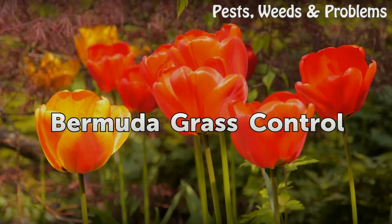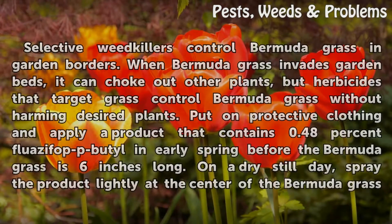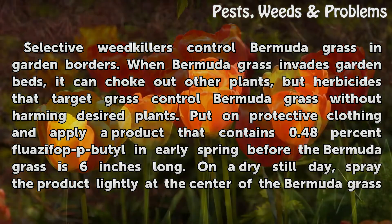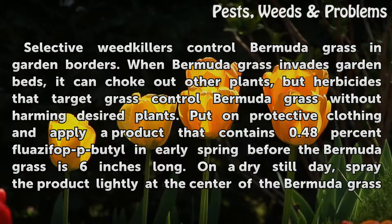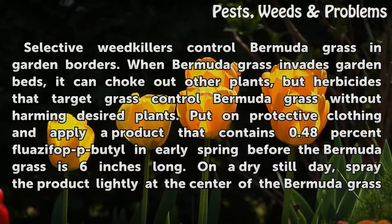Bermuda Grass Control. Selective weed killers control Bermuda grass in garden borders. When Bermuda grass invades garden beds, it can choke out other plants, but herbicides that target grass control Bermuda grass without harming desired plants. Put on protective clothing and apply a product containing 0.48% fluazifop-p-butyl in early spring before the Bermuda grass is 6 inches long.